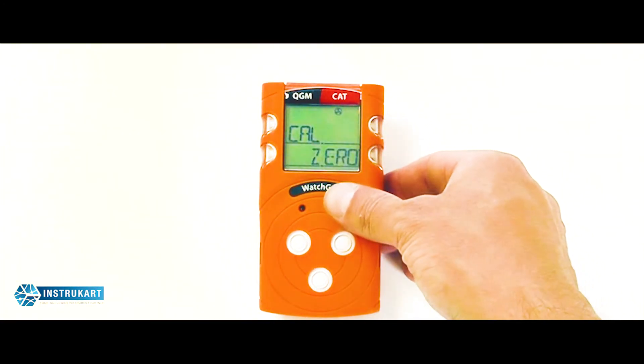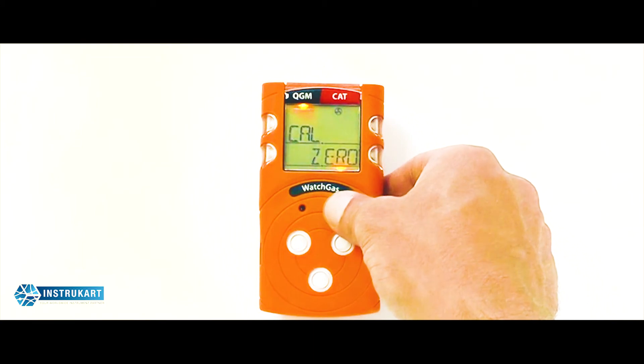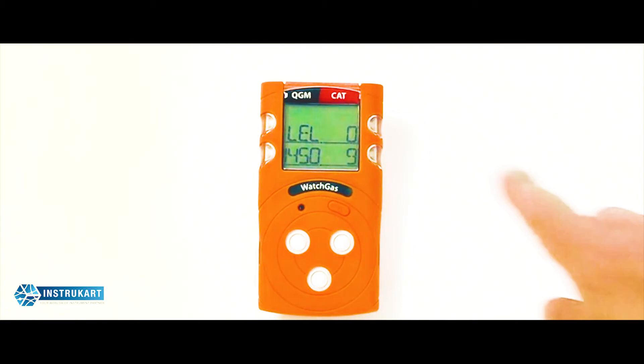Firstly, it will ask you to perform a calibrated zero. Press and hold to begin, and the unit will perform a zero function which takes around 10 seconds to zero all four sensors.